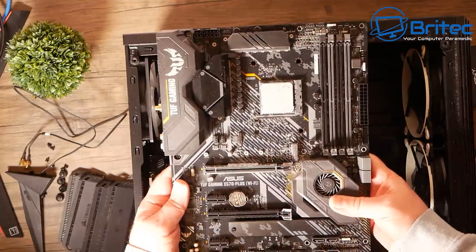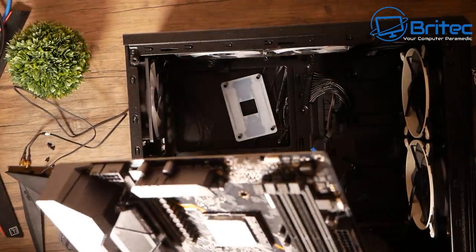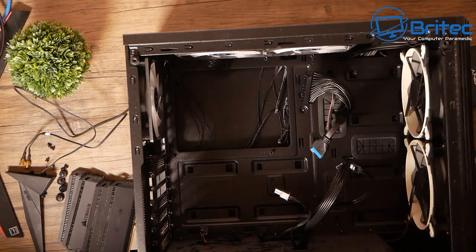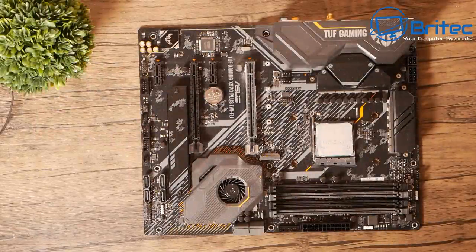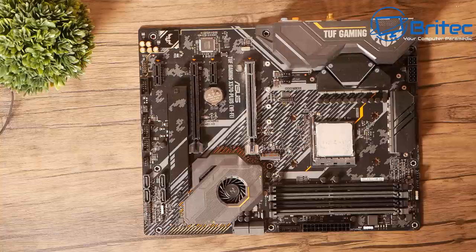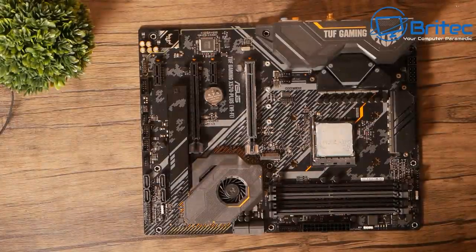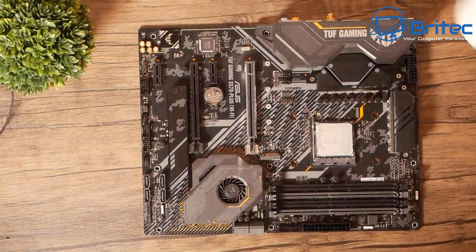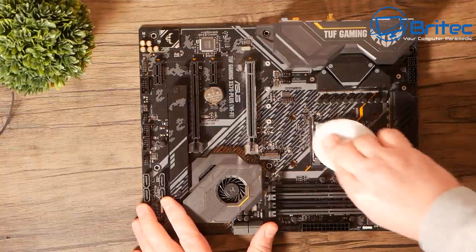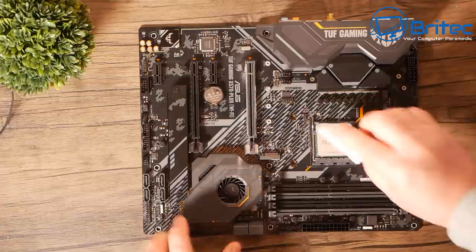We've removed the motherboard from the case. This is the motherboard — it needs a bit of a clean. I'll just blow it out once it's done and remove that compound. I'll keep the back plate and we can discard the rest. I'm going to use isopropanol alcohol to clean off the CPU because it does have a lot of build-up on here. You can just use whatever you like — a lint-free pad like this, spray some on, and away you go. You can see the compound coming off.